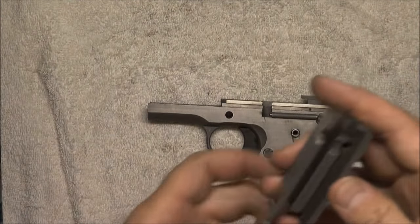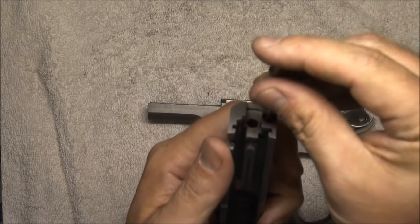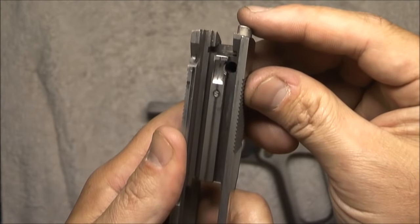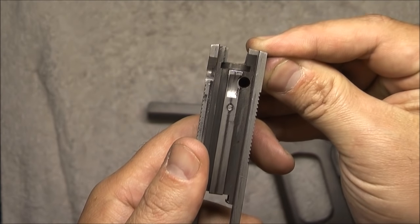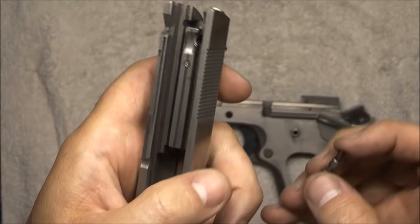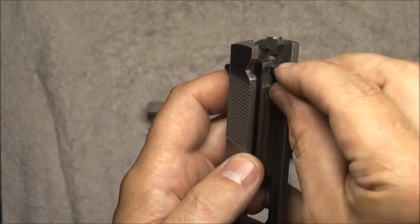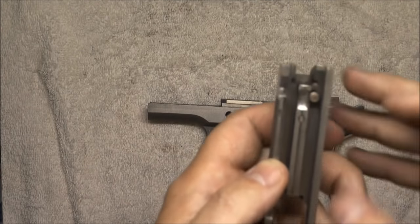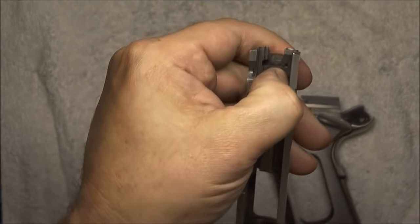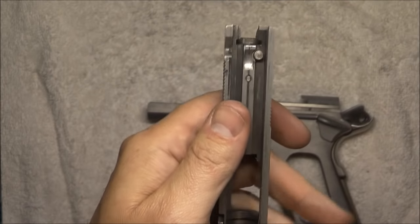We're going to move on to the slide — exact opposite order of how we tore down. We've got the extractor first; drop that extractor in. You'll see we need to get this little hole in the extractor lined up so that we can put the plunger and plunger spring in — it's going to go right through here. If it will not go down, you may need to push the extractor in and out until you find the hole that lines up and you can push the plunger down. Once you can push the plunger down, push the extractor all the way in and that's going to lock the plunger in — it is now retained.